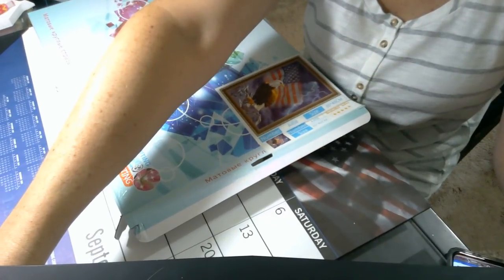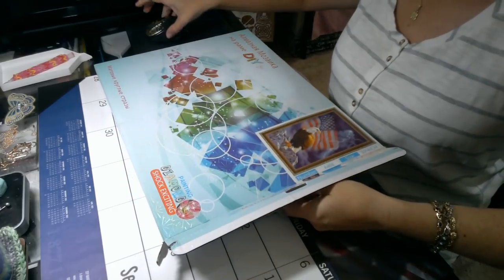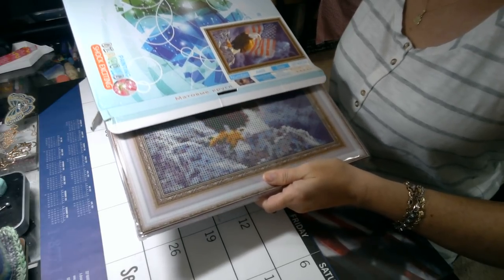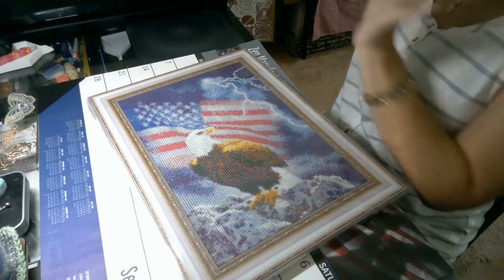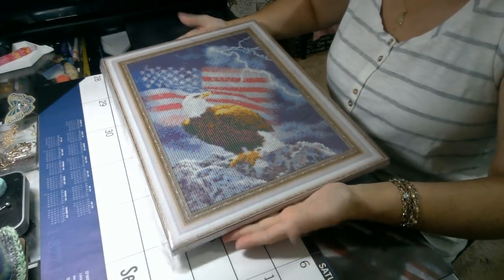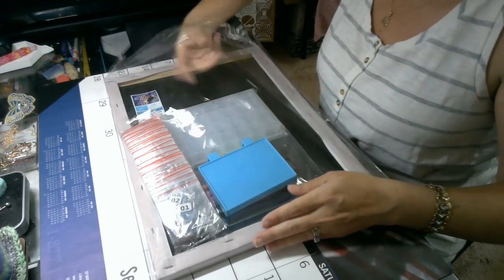Let's adjust this a little bit — there we go. Oh my gosh, okay — this is even cooler than I thought! Check it out, it's already on a stretched canvas. Look at that, oh my gosh, I am so excited!